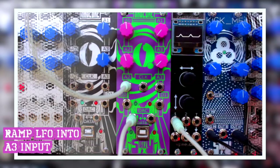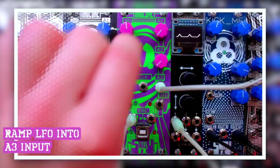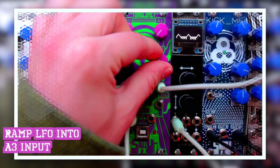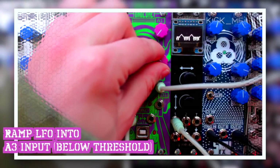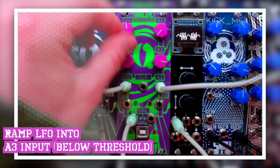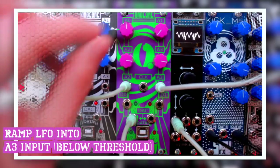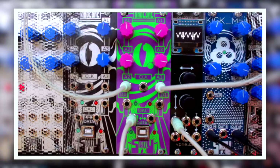Now let me feed a ramp LFO into the analog 3 input. When I dial up the attenuator now, we can see that the ramp is flipped and added to the bottom below the threshold of the waveform. If I dial it up even more it will also fold over, and I can of course combine this with the folded wave of the first LFO. So this will already give me some really interesting control voltages from two simple LFOs.